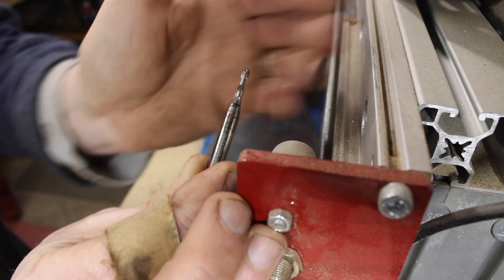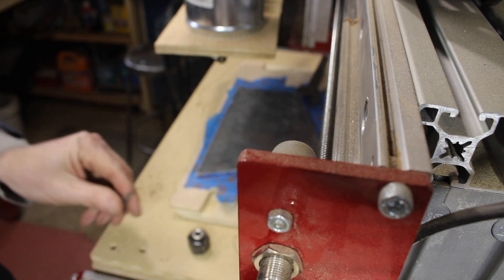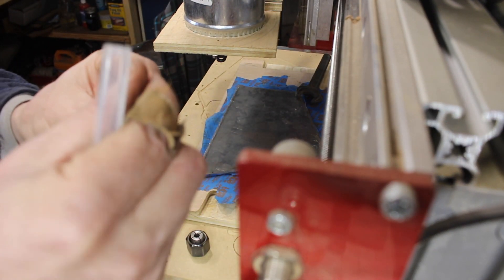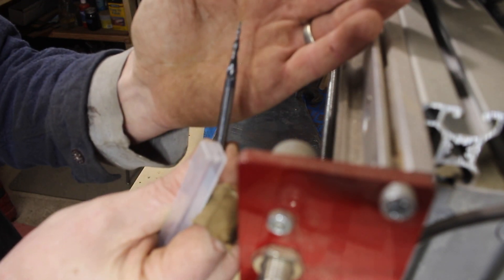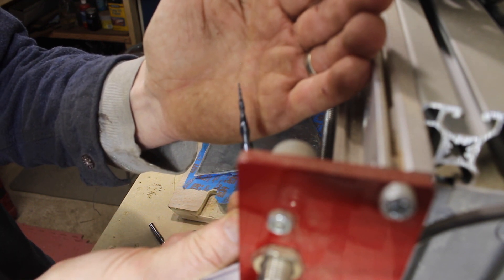Based on the router bits I have in my possession today, I'm using this eighth-inch ball nose to cut it out first, and then I'm going to do it again with this 1/32nd of an inch ball nose. I'm afraid to do the whole thing with the little one because I think I'll just snap it instantly, but if I can get the bulk of the material away with the bigger bit, I should be okay.